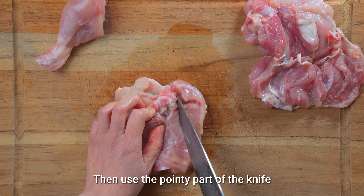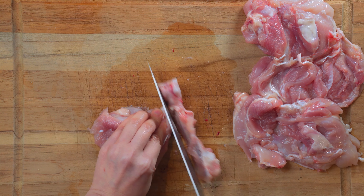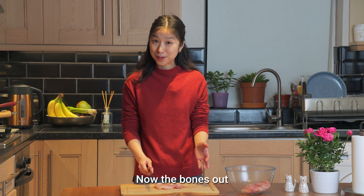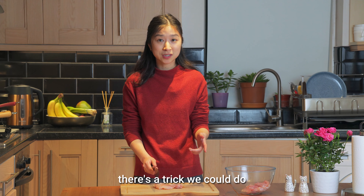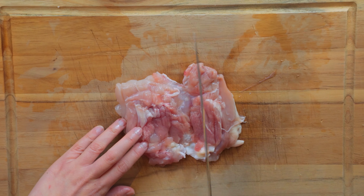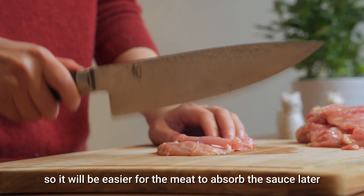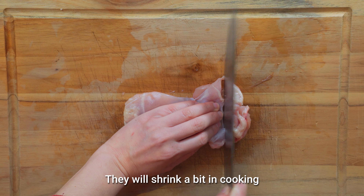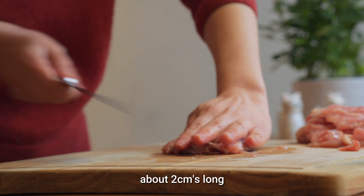Then use the pointy part of the knife to dig out the bone. Now the bone's out. Before we start dicing the meat, there's a trick we could do: use the knife to lightly chop on the meat, but don't cut through it. This is to break the tendons and loosen up the meat, so it will be easier for the meat to absorb the sauce later. Now we can dice the meat. They will shrink a bit in cooking, so cut them into slightly bigger chunks, about 2cm long.